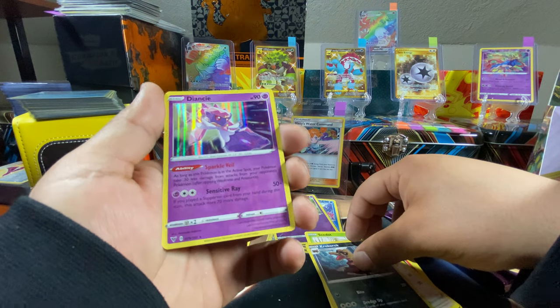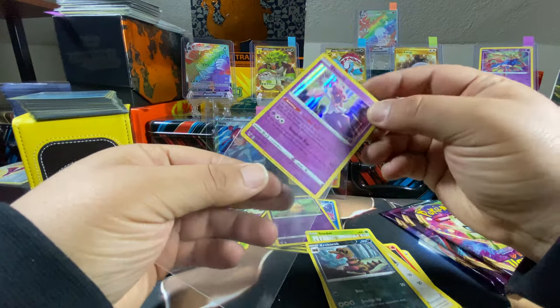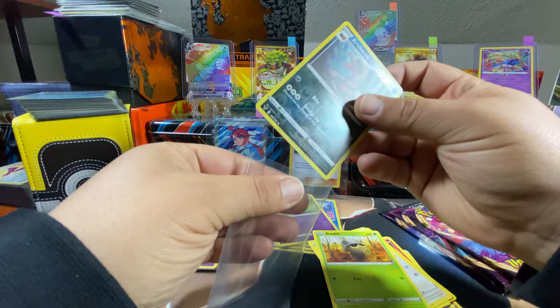I have one holo — it's a holo Diancie. That is a very nice card. I actually have two of them from that Pikachu and Zekrom tag team. Three more packs left — let's see what we get.